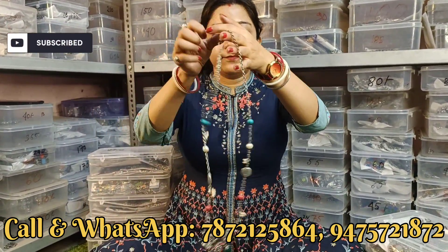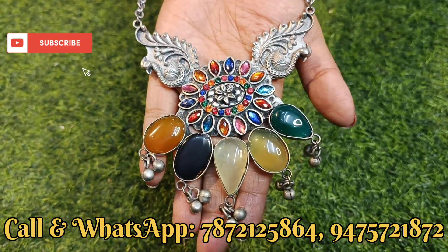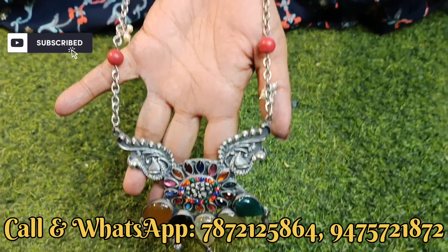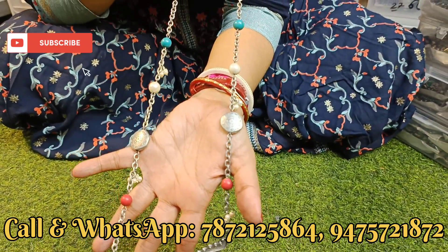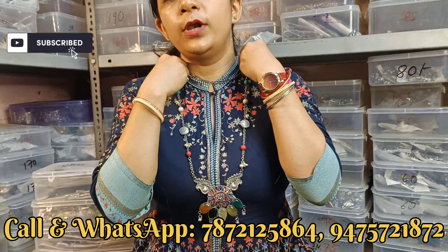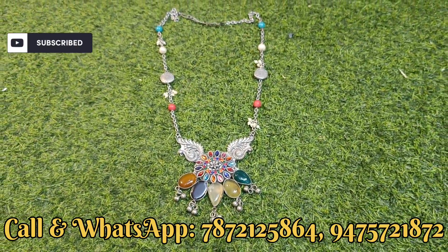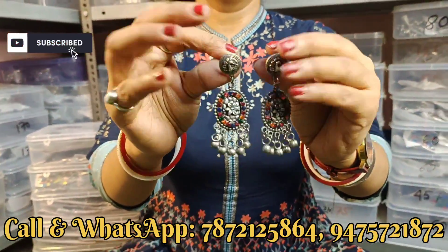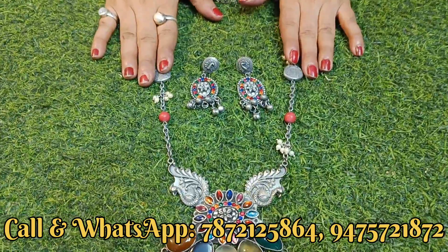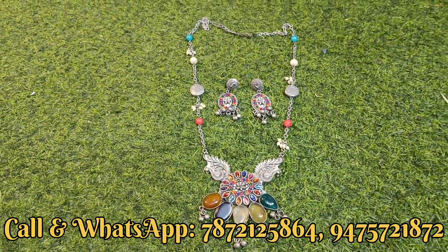Next exclusive collection दिखाते हैं - देखिए locket का design, stone का use बहुत ही खुबसूरत। सब natural stone का use है, नीचे घूंगरू, और normal stone भी है। Side से देखिए - chain के साथ ball, pearl beads, लहरिया सब कुछ दिया हुआ है। यह बहुत ही popular collection है। इसके साथ earrings का design भी मिल जाएगा - quality बहुत अच्छी है। यह magic color पर मिलेगा, range ₹120 से लेके ₹170 के बीच।